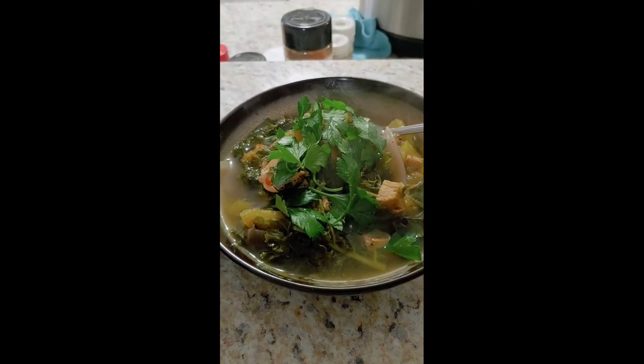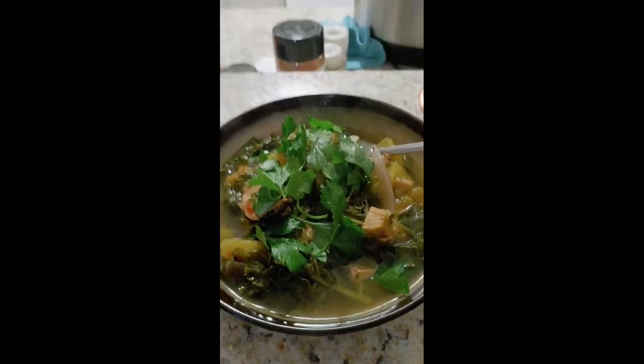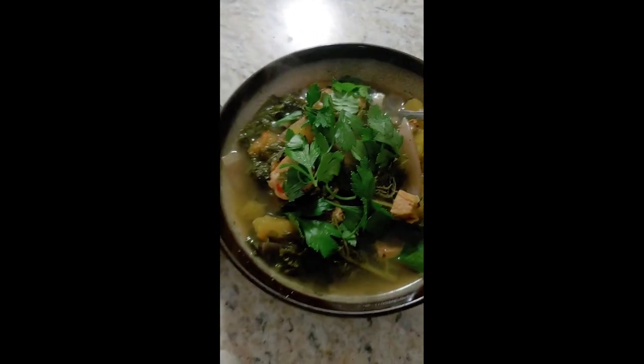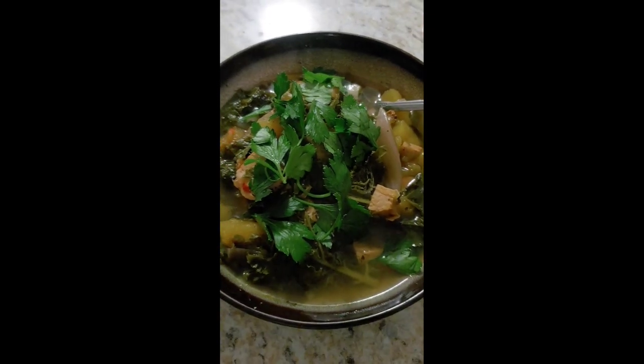Here is the final soup — look at that yummy deliciousness! I topped it off with parsley, fresh from my garden because I have an herb garden.